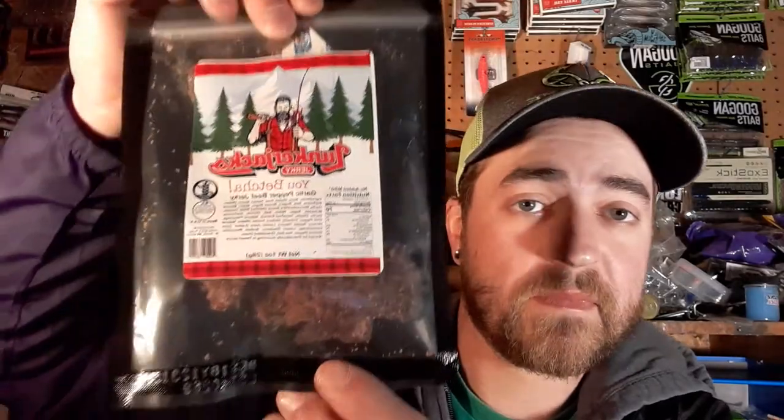They also threw in a free can koozie — nothing wrong with a free koozie. And they included some Lunkerjack beef jerky — garlic pepper flavor. That's going on the kayak for some protein snacks.